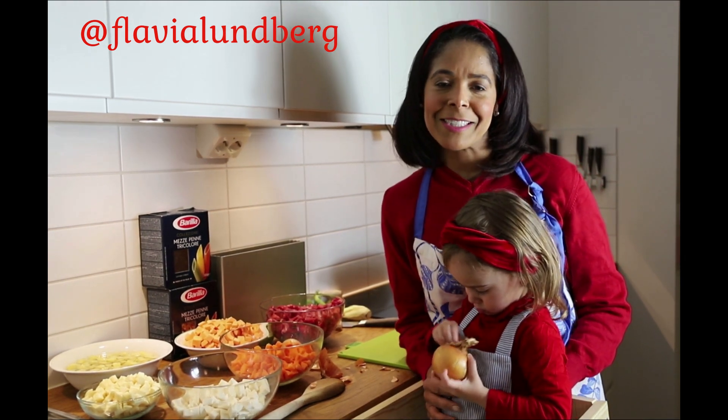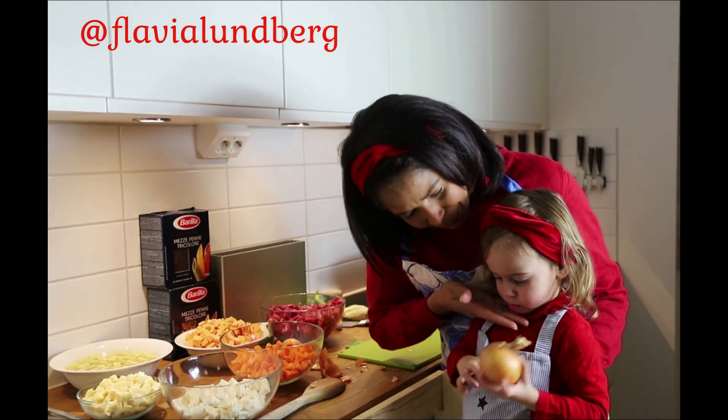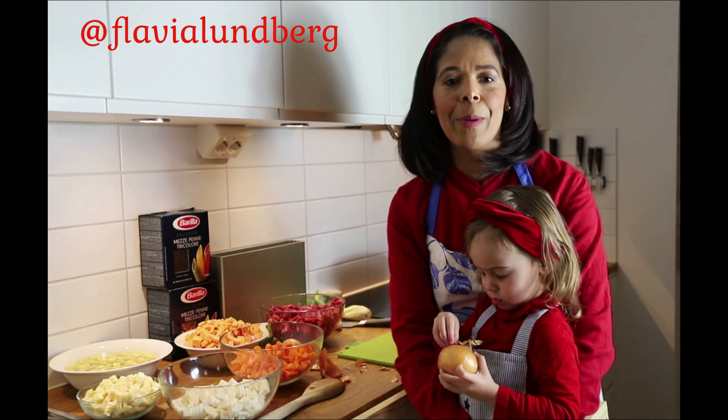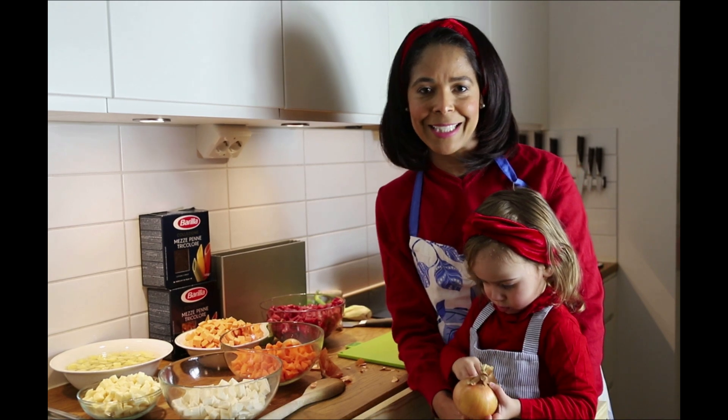Mas vai ser muito legal! E hoje Sofia vai me ajudar. Sofia vai me ajudar a fazer o jantar e vamos fazer sopa de legumes e carne. Então venham conosco e participem aqui, tá bom?